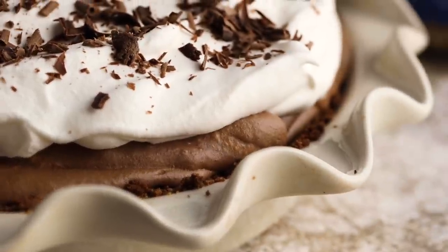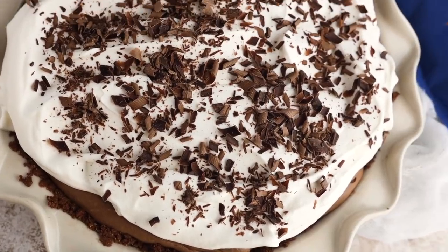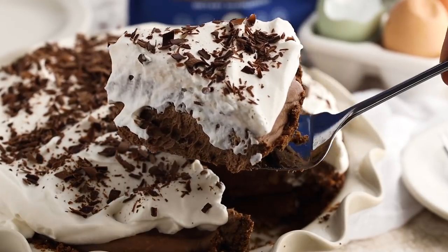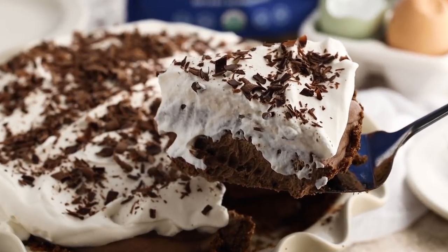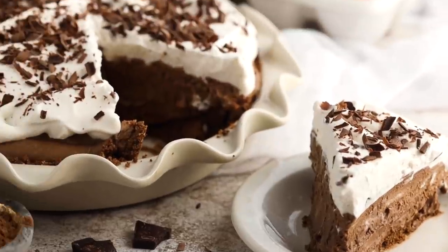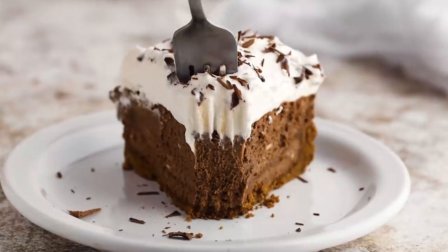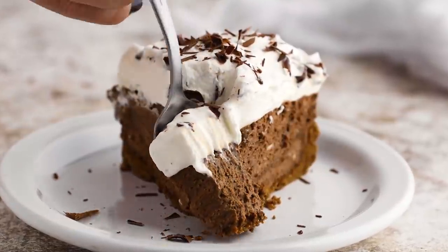Make sure you store this pie in the refrigerator when you're not enjoying it. I'll have the full macro information down below in the description box, so click down there or visit ketofocus.com and search for this chocolate cream pie.